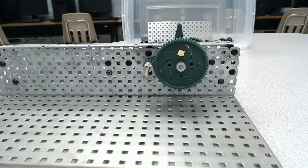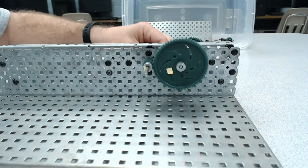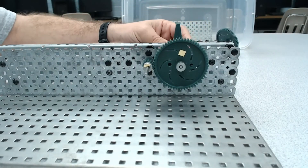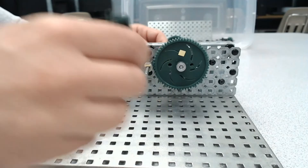Before we look at what's different, let's look at some of the things that are the same. We notice that both gears still turn in opposite directions. We can see that it is reversible, and the flow of power is reversible too. So what changed?